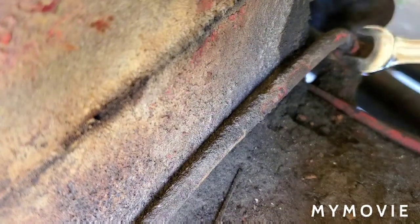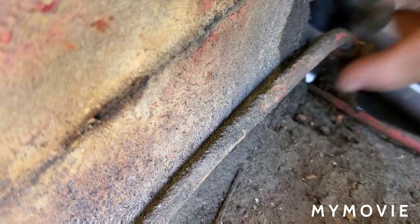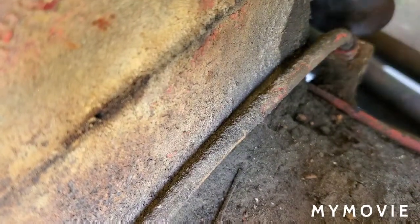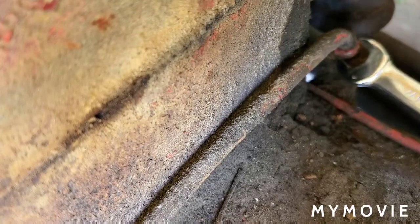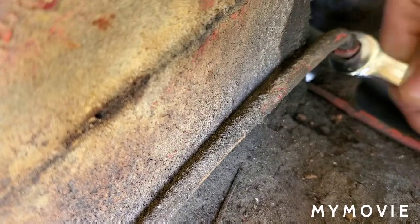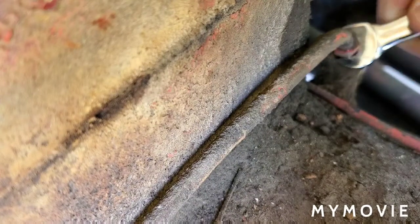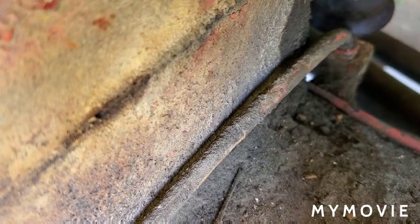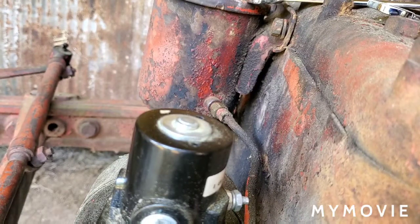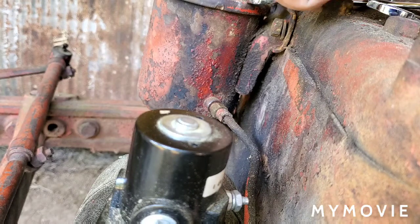I'll try to keep the videos coming for y'all. Come on, get fingers loose now. All right, got that loose — let's get this loose and see what we have.